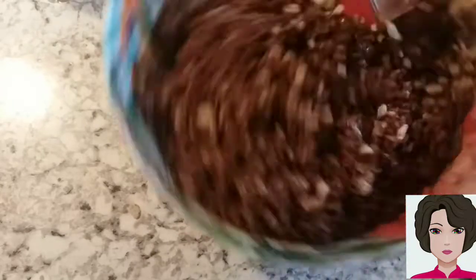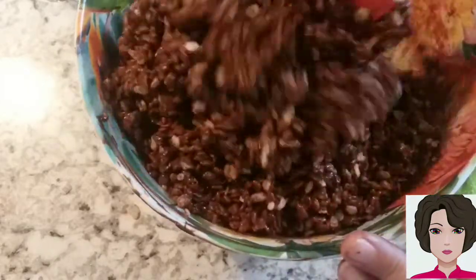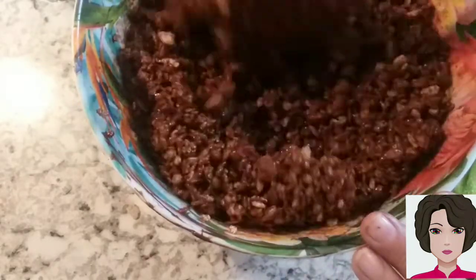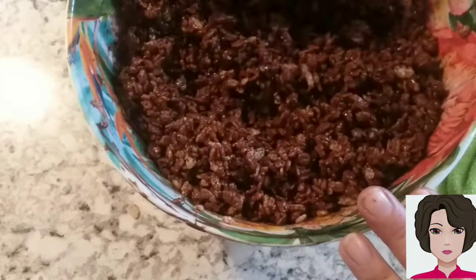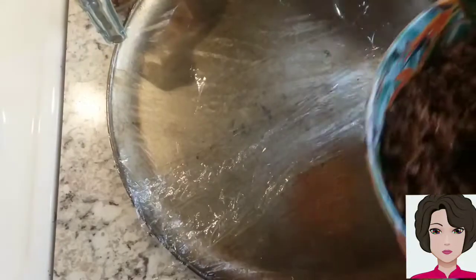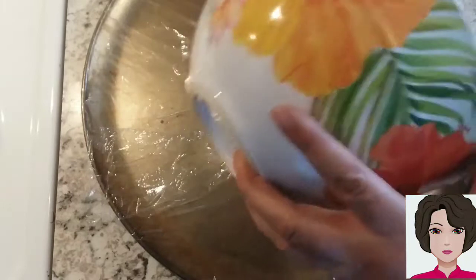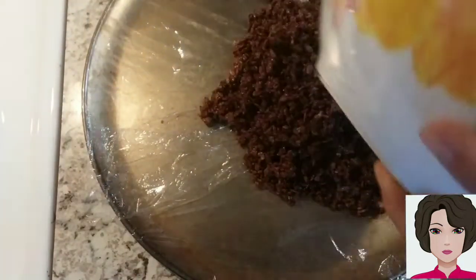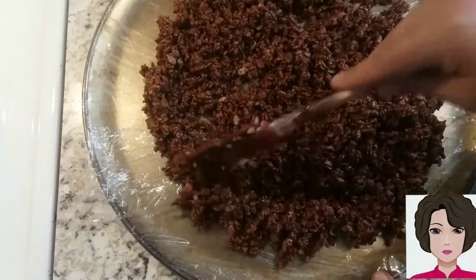Keep stirring gently so as not to break the rice. I have a tray covered with plastic wrap, but you can also use wax paper — I ran out. We're going to pour our chocolate puffed rice onto it and try to separate it very well so it dries evenly and doesn't clump together.